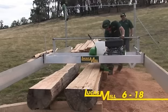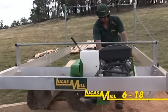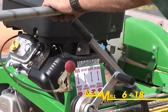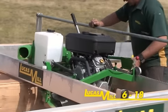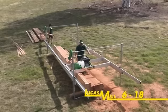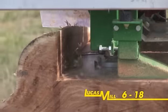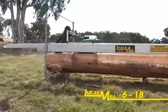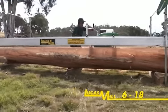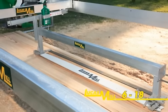The model 618 offers a six and a quarter inch or 160mm cut and is powered by an 18 horsepower manual and electric start V-twin Vanguard engine. Offering greater power than the 614, this model is designed for more commercial operations wishing to achieve greater productivity. The 618 is supplied with standard rails and track extensions enabling a cutting length of six metres. This model is also capable of hosting a Lucas slabbing attachment.